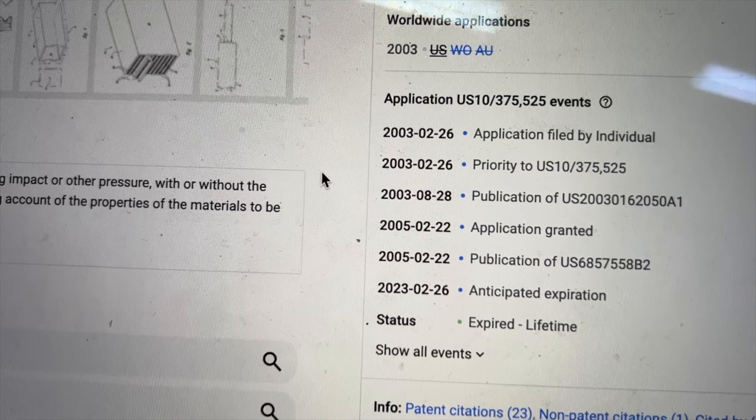TITANIUM DAMASCUS! The patent has bloody expired, which means I'm now less scared of getting sued for trying to make it in a YouTube video and we can try and bloody well make it.